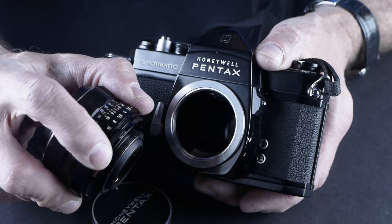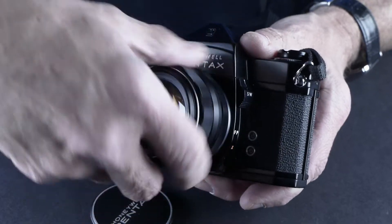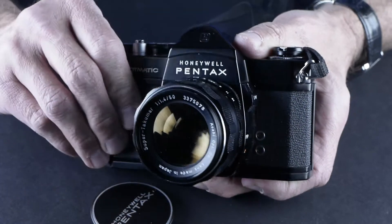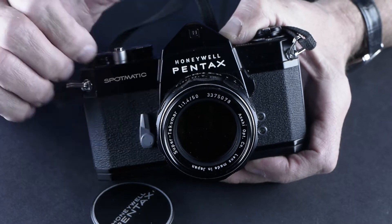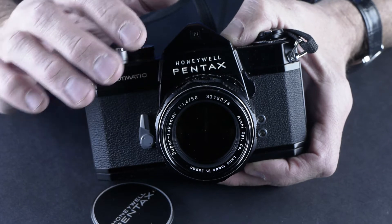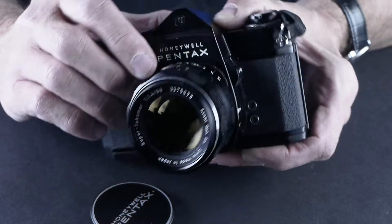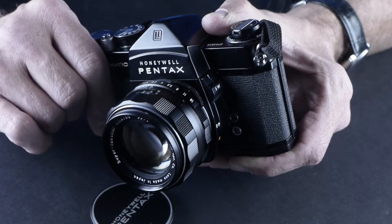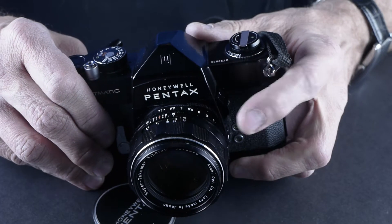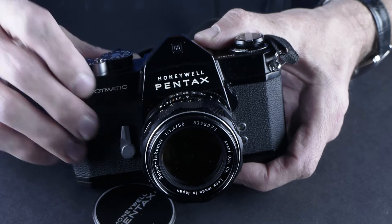There are two settings on the lens: auto and manual. In manual, as you stop down the lens it'll actually get dark in the viewfinder because it's really stopping down. In automatic mode, only at the moment of exposure does the aperture shut down. So if you're using this and the viewfinder is really dark, check if you're at a small aperture like f/11, 16, or 22 — actually this lens only goes to 16. If it's really dark it could be because you're in manual mode and you're looking through a closed aperture.